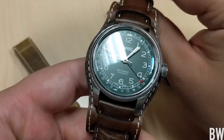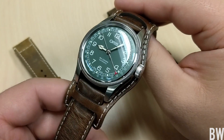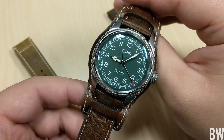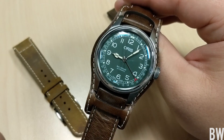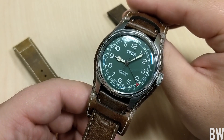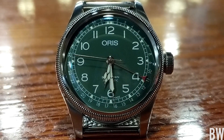You'll notice that this watch is on a really cool bund strap and I think it just takes the watch up to the next level. I love the way this looks and throughout the video I'm going to be sharing it on the factory leather straps and on a German-made Staib mesh, because I want to show you guys how versatile this piece is.